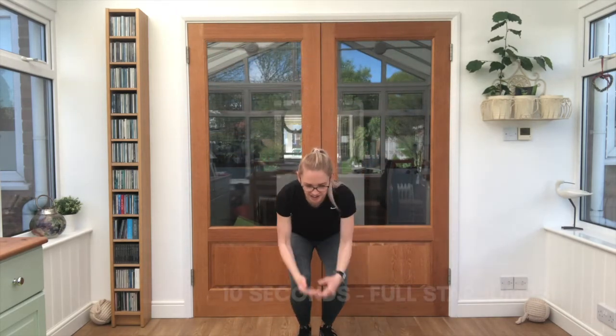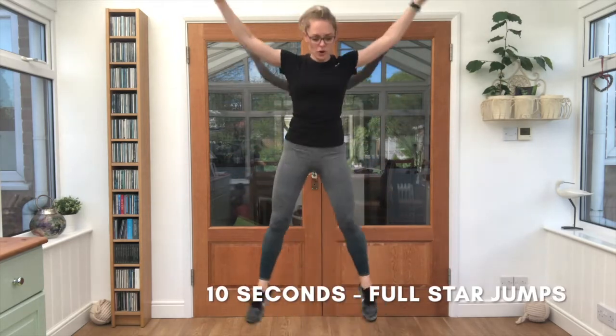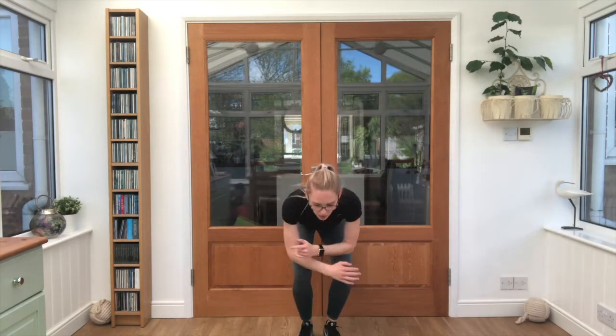Nice work. Shake those legs out — this break is nice and short. We've got five seconds left. We're going for star jumps — 10 seconds. Let's get going guys, push through. Hardest exercise to finish with — it's only 10 seconds.